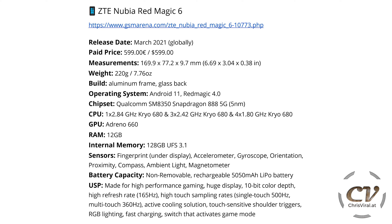The unique selling points: it's obviously made for high-performance gaming. It has a huge display, 10-bit color depth, a game-changing refresh rate of 165 Hz, and crazy high touch sampling rates — we're talking 500 Hz single touch and multi-touch 360 Hz. It has an active cooling solution, touch-sensitive shoulder triggers, RGB lighting on the back, fast charging, and a dedicated switch that activates the game mode.